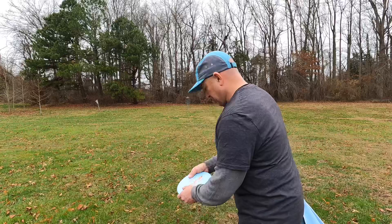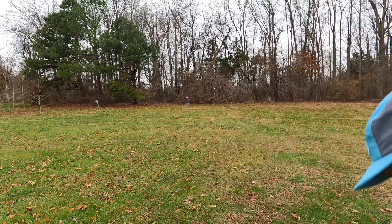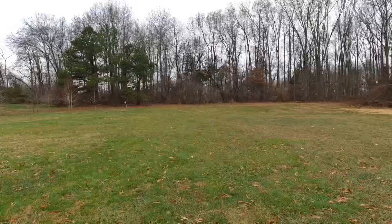Our first station here — I sped things up so it's not too many repetitions — but we're throwing hyzer shots from about 100 to 110 feet, which is about 30 to 35 meters. Just looking to get that edge up and have that very predictable flight.